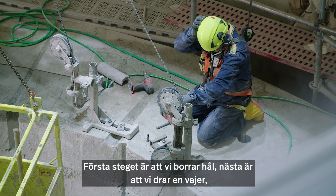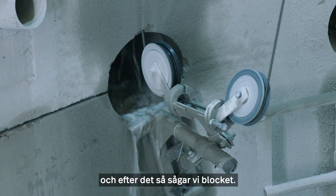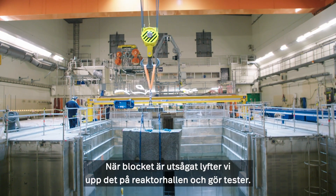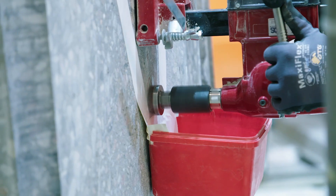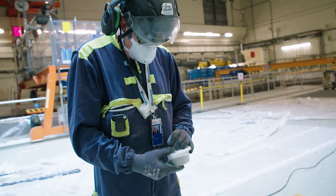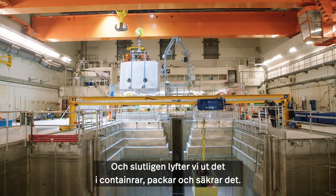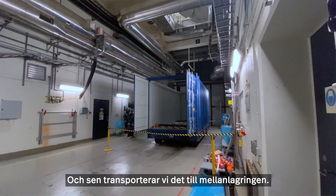We do this because we want to limit the environmental impact. We are dismantling the biological shield with wire cutting. First step is that we drill holes. Next step is that we pull the wire, and after that we saw the blocks. When the blocks are released, we lift them up into the reactor hall. We do some tests.